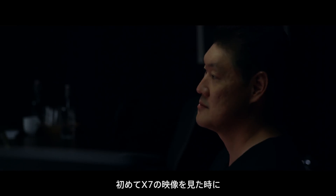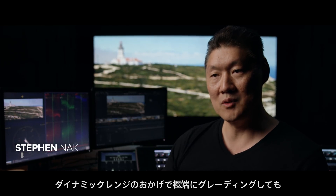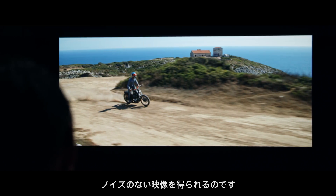When I first took a look at this X7 footage, it really has a color fidelity there — the dynamic range of colors that it can reproduce. I can push the grades around pretty hard and I still don't get noise with this camera.